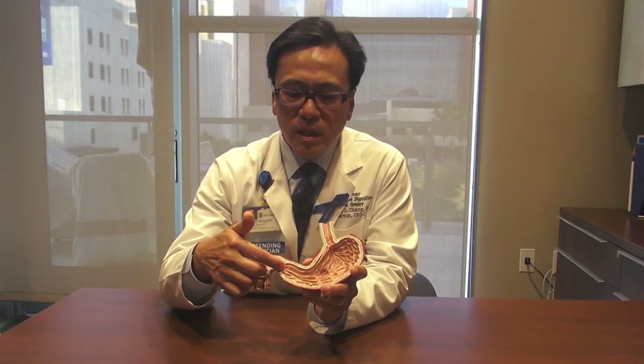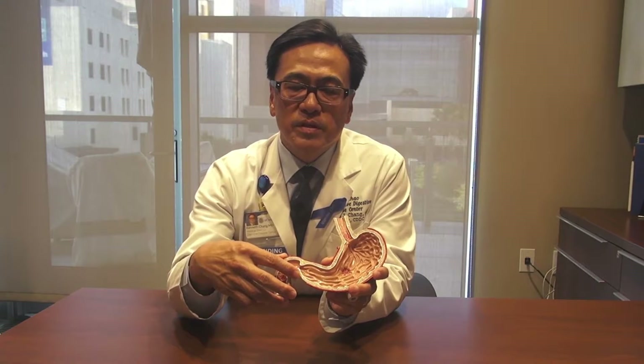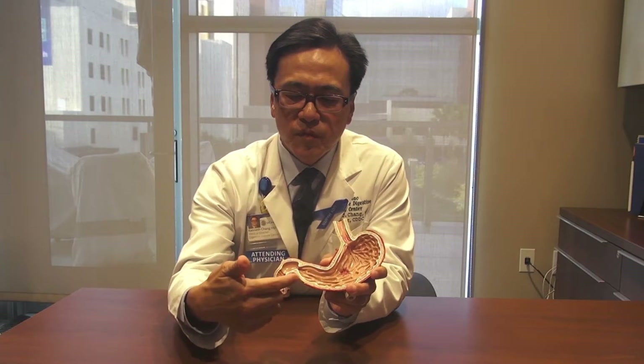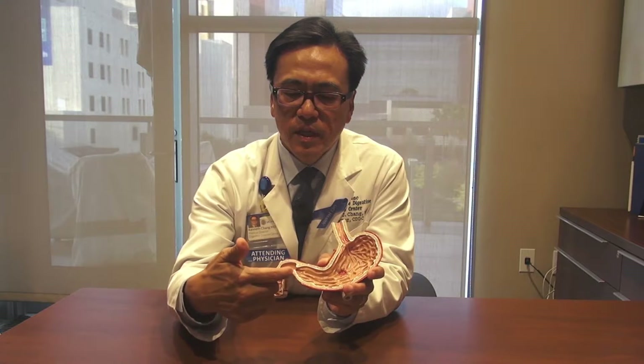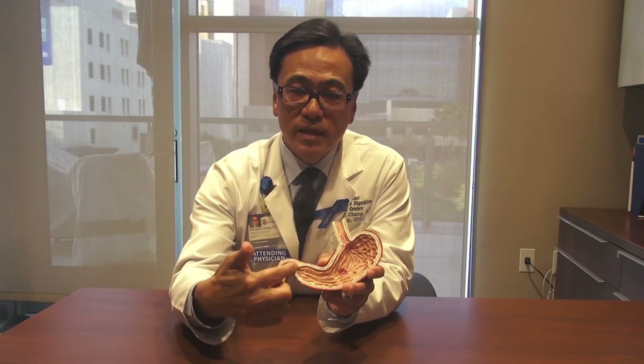In the G-POEM procedure the goal is to cut the pylorus muscle. The historical approach to cutting the muscle would be to come from the outside, where the surgeons would perform a laparoscopic procedure and cut the muscle to relieve the tightness.